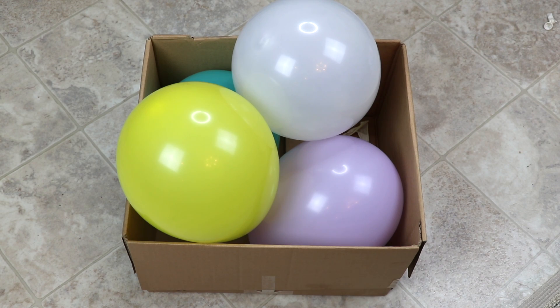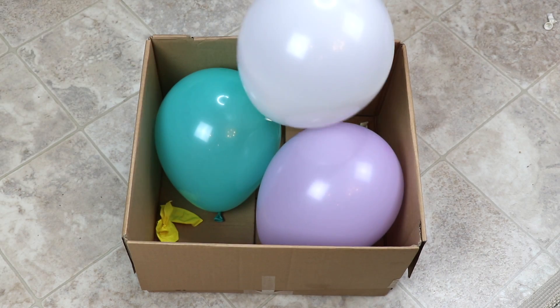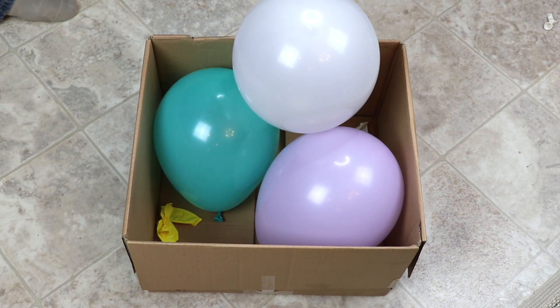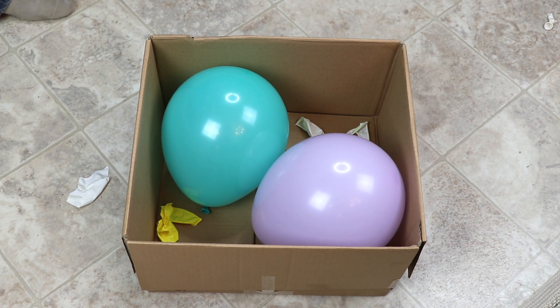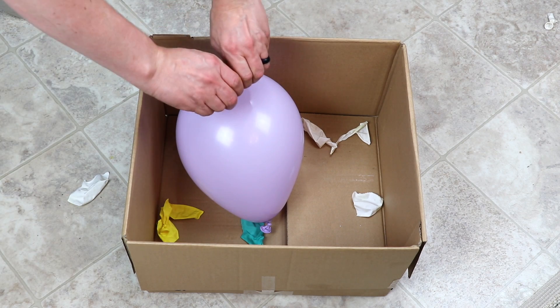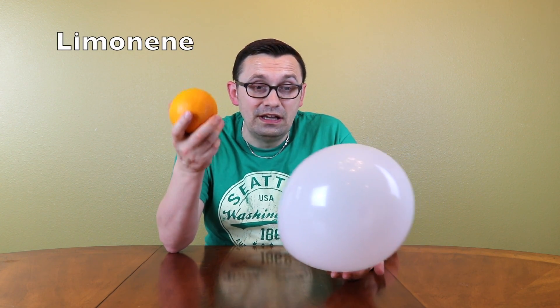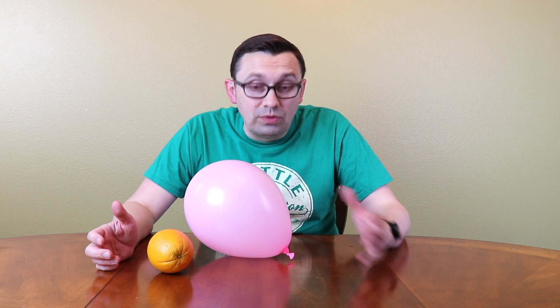Let's see if I can pop all these balloons. That's awesome! You probably wonder why is it happening? It happens because orange peel contains the chemical limonene, which when applied to a balloon dissolves the balloon and the balloon pops. I hope you guys liked this video, and if you do, give it a thumbs up and I'll see you next time.